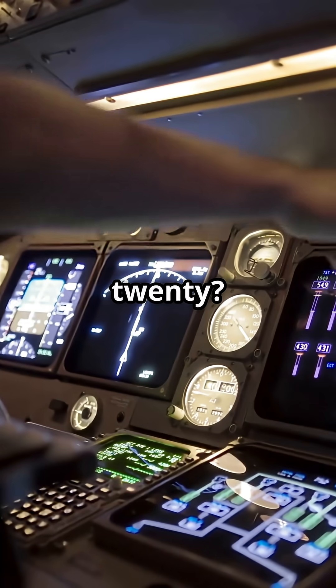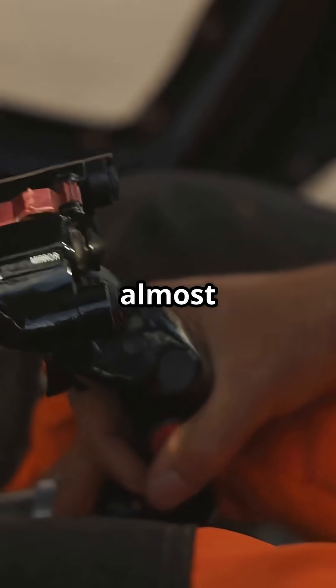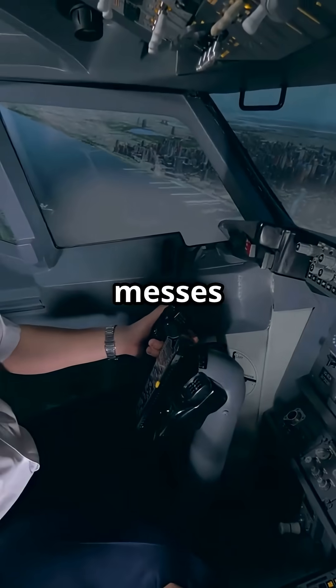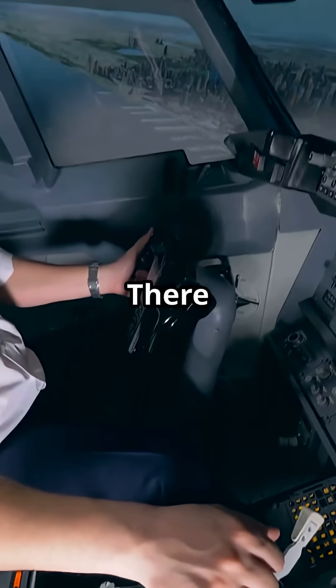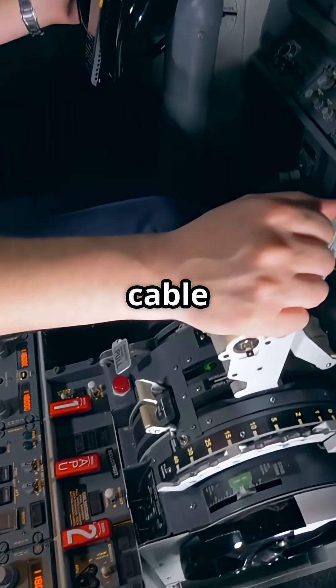Ever flown the Airbus 320? The side stick feels light, almost too light. And that messes with some pilots. There is no mechanical link, no yoke pressure, no cable tension.